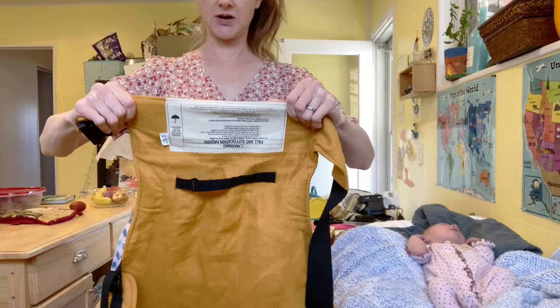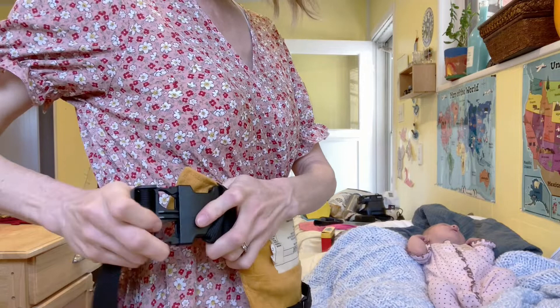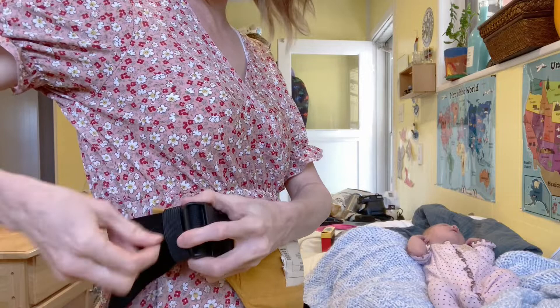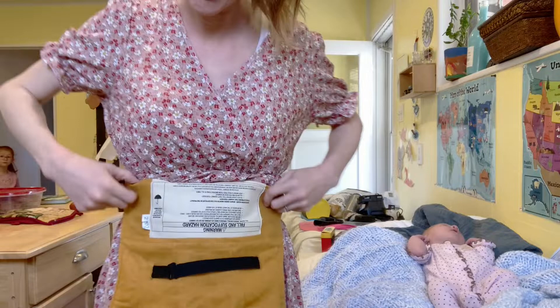First thing you're going to put it on where the label is facing away from you. Wrap it around and just clip it. There is a little safety buckle strap to make certain it doesn't come off — this will keep it from falling off. Tighten it on, and for a newborn you can pull it a little higher on your waist.